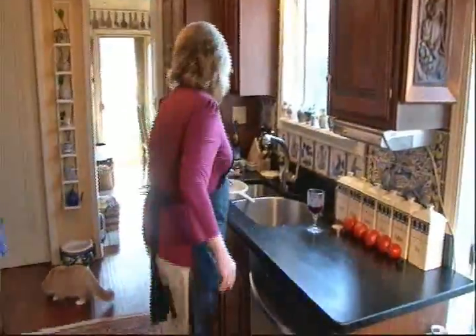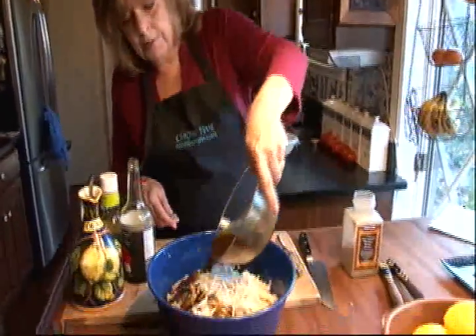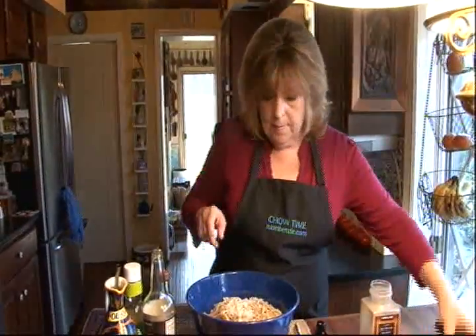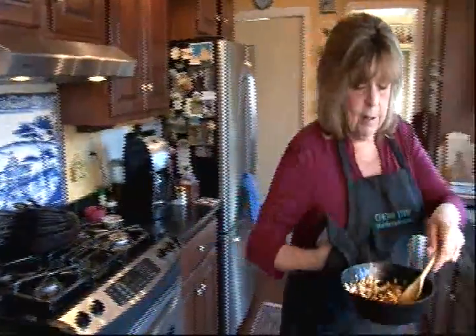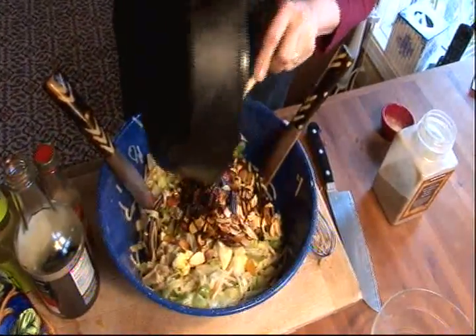Very flavorful. So let's put this Chinese Chop Chop Salad all together. Let's get our lo mein noodles and add those. Pour all of our dressing over. Mix it well. And just before you're going to serve this, you add all of those toasted almonds. You want to wait until the last minute because you don't want them to get soggy.